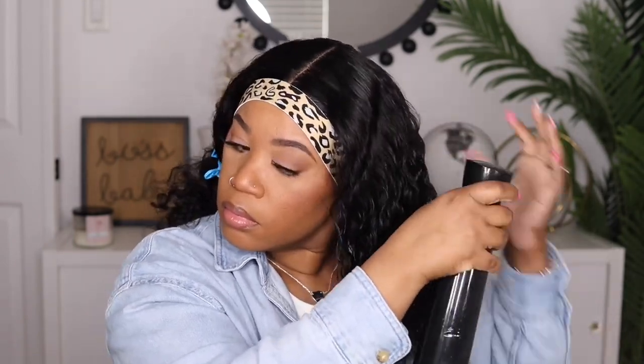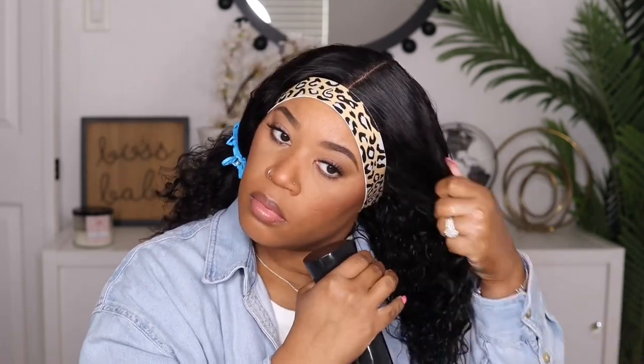As I begin to comb out the hair you can see how nice and fluffy it is, but I'm going to take my water bottle and spray the hair down really well. After combing it out it seemed to be really dry so I am going to drench this with water. I'm also going for a soft wave look, so I'm going to be using my Tresemme Flawless Curls and run that throughout the hair.